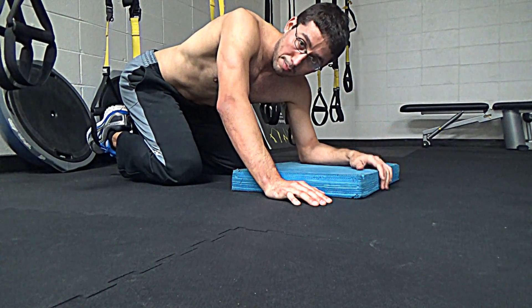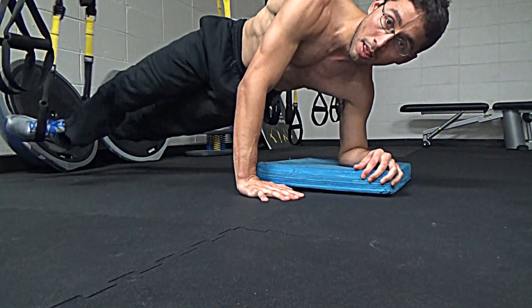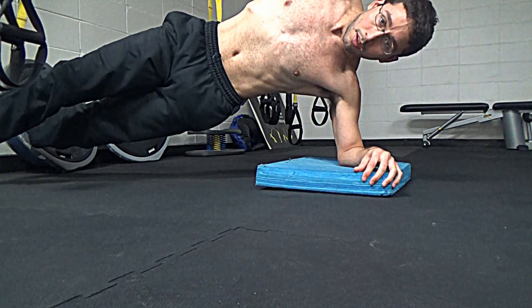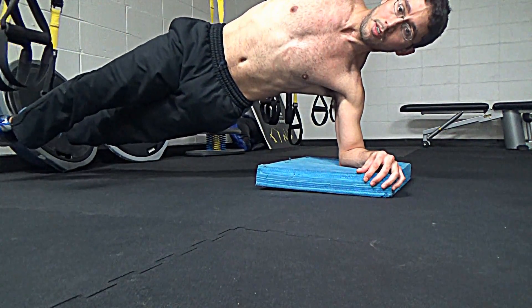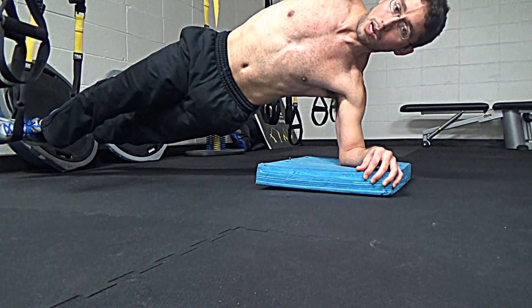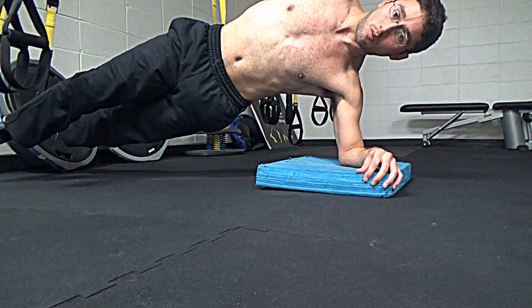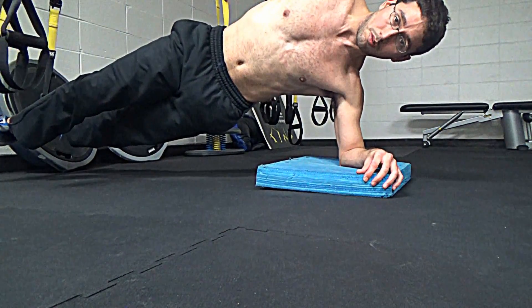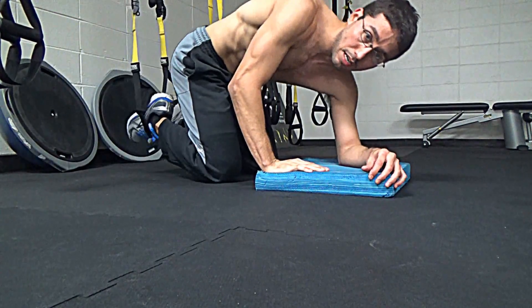Now one of my favorites is side plank. I really like this one. Check it out. Just hold it up here. You can pendulum out of this, but I'm just going to hold it for stability. Just want to maintain good side core stability. This is important for the lower back. Now put the hand here, come down to the knees. Let me shift sides.